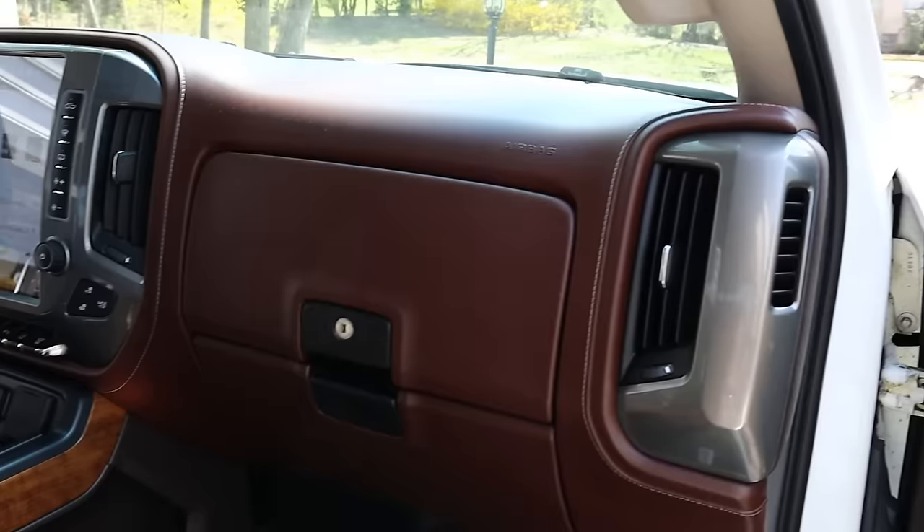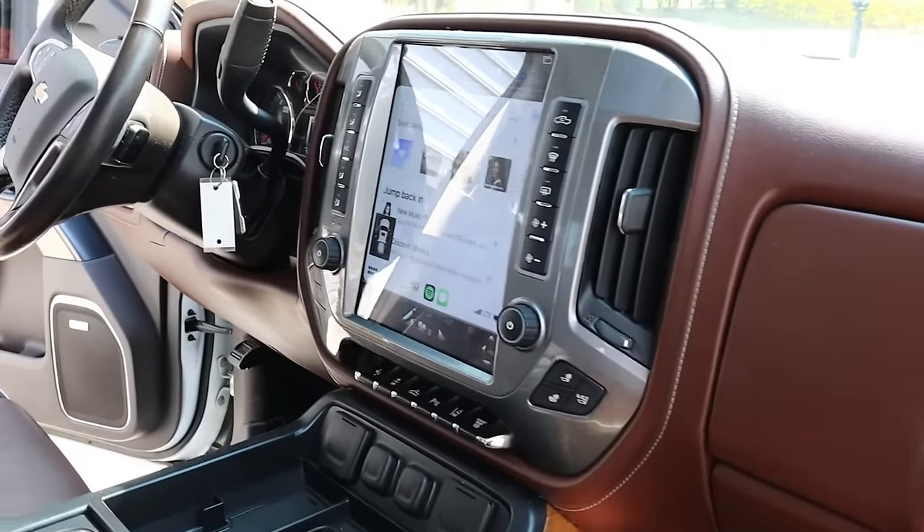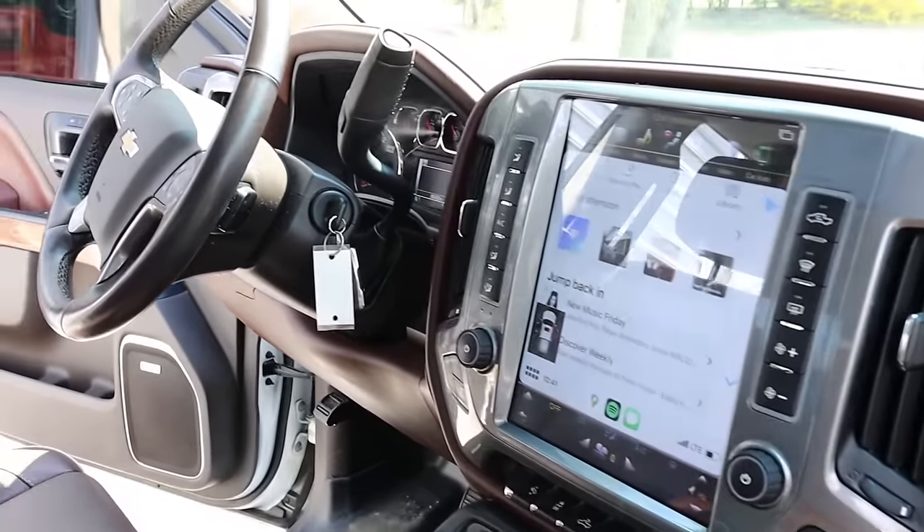Do I regret buying this at all? Absolutely not. This thing has been pretty much perfect for me. It's done everything I've asked of it and I have no complaints, other than it being just a little finicky to get that initial install. Install instructions could be a little bit better as well — I had to watch a couple YouTube videos and figure things out for myself. But if you just have some common sense and general knowledge of how these tablets and stereos work, you can figure it out just fine.